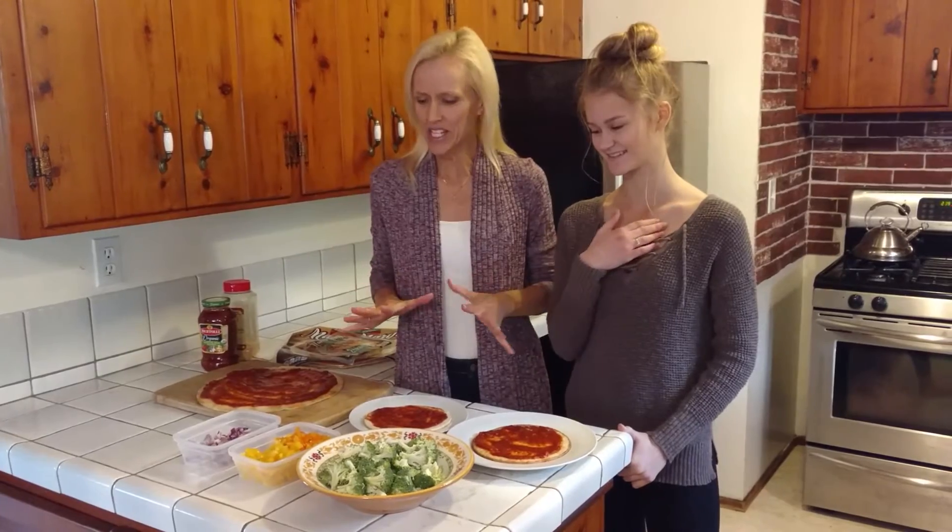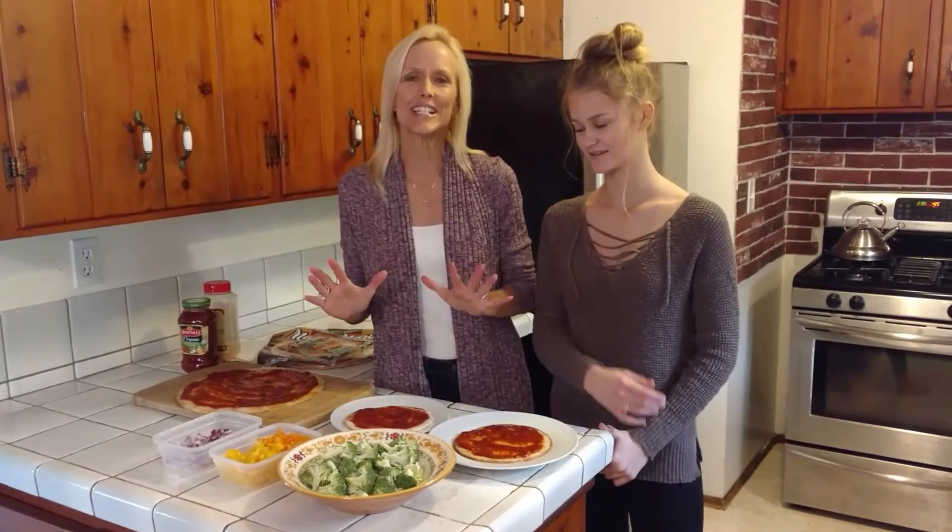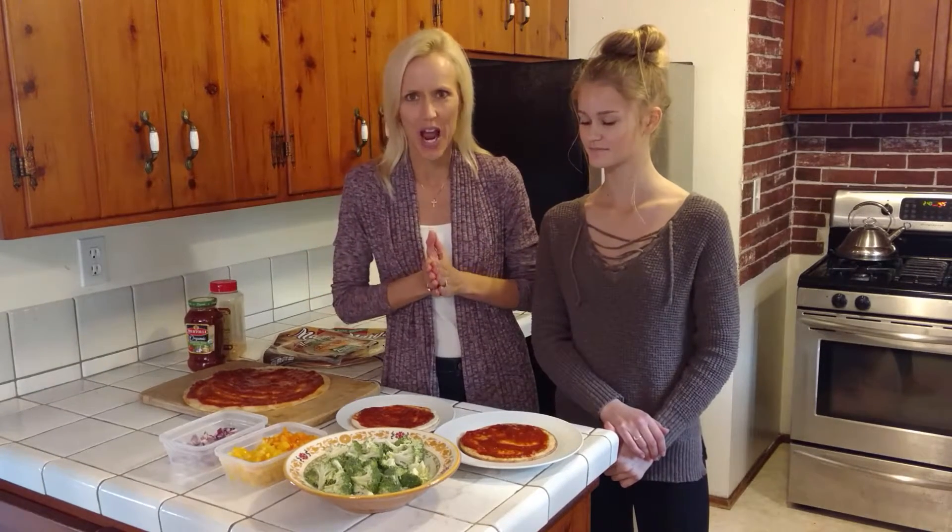We're going to make a vegan pizza, and this is one of the easiest recipes you could do. A lot of people think, once they go vegan, what are they going to do? They think they can't have pizza, but you can, and we're going to show you how.